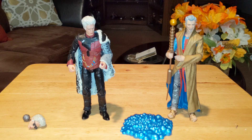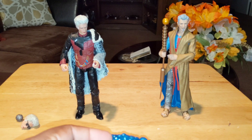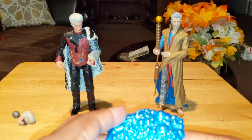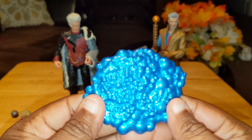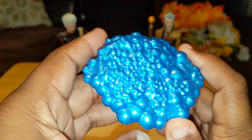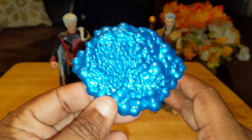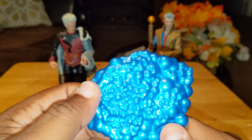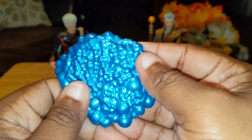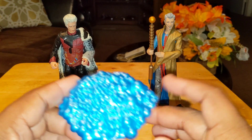Next we'll go with the Grandmaster. You've probably heard from other reviewers when they did the 2-pack of the Grandmaster and Korg. The only difference with the SDCC pack is it comes with this glob of goo — you turn that guy into the goo. I kinda like this, I might put it on display, though it might take up a lot of room. I still like it because it's got that shine and sheen like how it did in the movie. It's hollow, but for display purposes it works well.